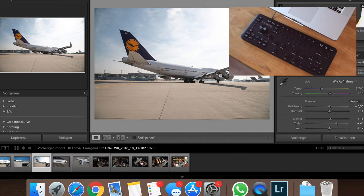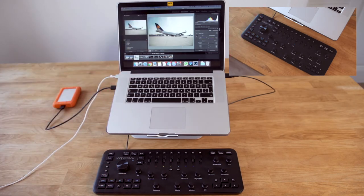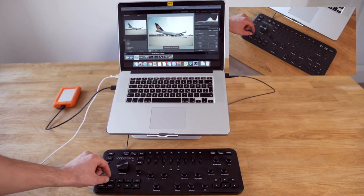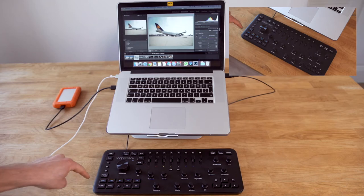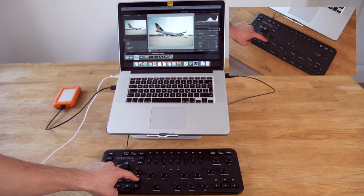That's also a really nice feature. You can customize some of the buttons as well — for instance, pressing C1 marks the photo, and pressing C2 unmarks it. These five buttons are for star ratings: one star, two stars, three stars, four stars, five stars. And if you want to remove the rating, just tap the last button once again.